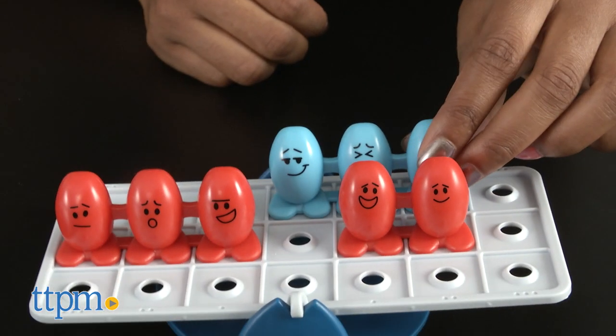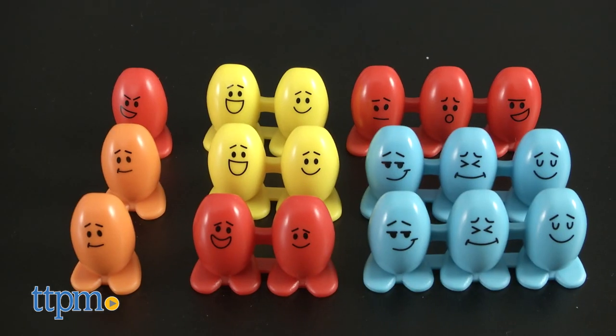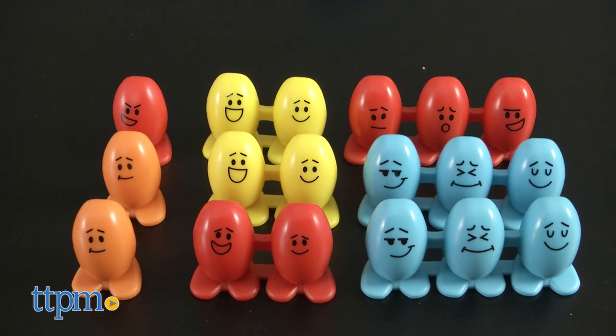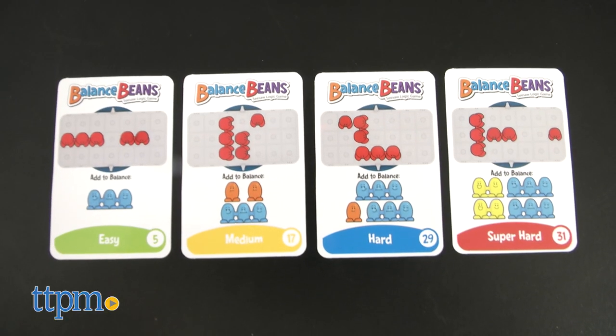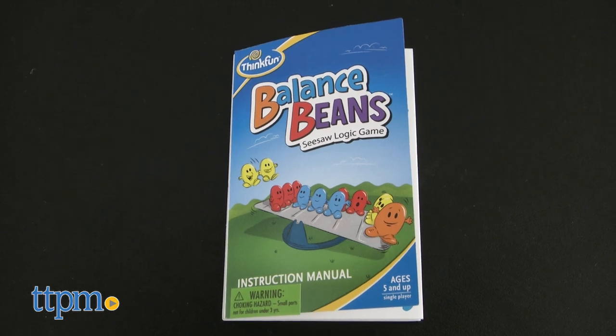This seesaw logic game, which teaches math and physics to young learners, comes with a game tray and base, nine game tokens, three single beans, three double beans, three triple beans, 40 challenge cards ranging from easy to super hard, an instruction manual, and a game go bag.